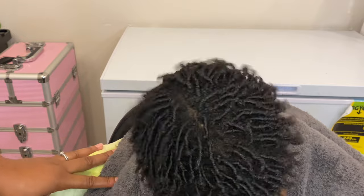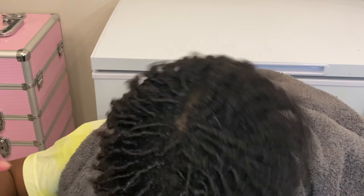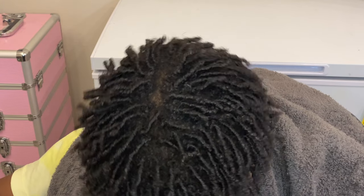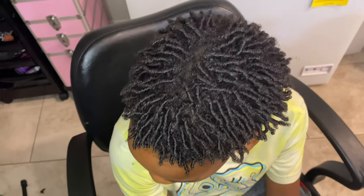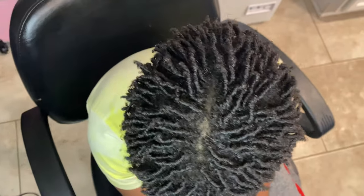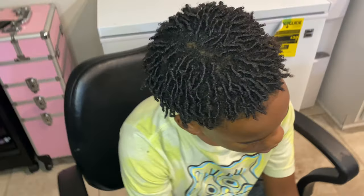This is the final reveal — look at that body, bounce, shine, and length that he achieved with this finger coil! If you like this video, please give it a thumbs up and subscribe to my YouTube channel. I have many more videos to show you. Have a blessed day!